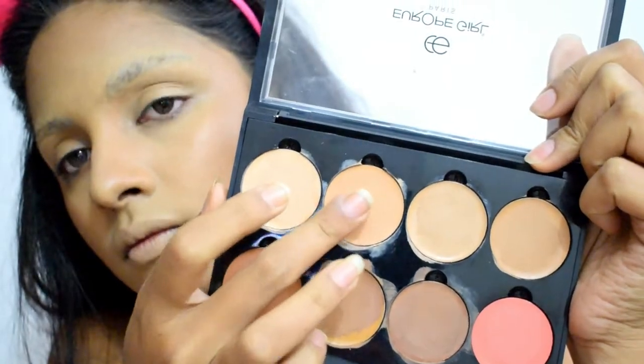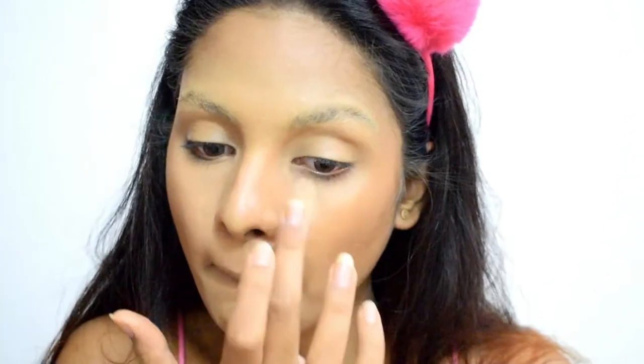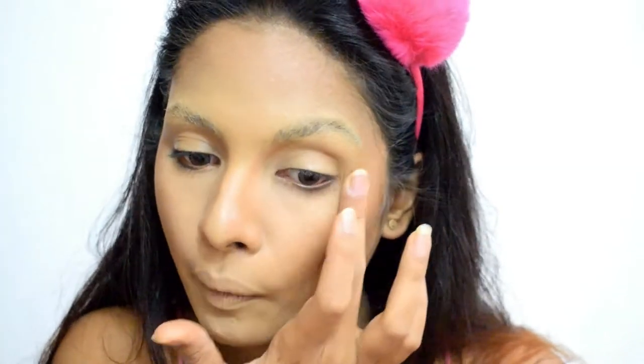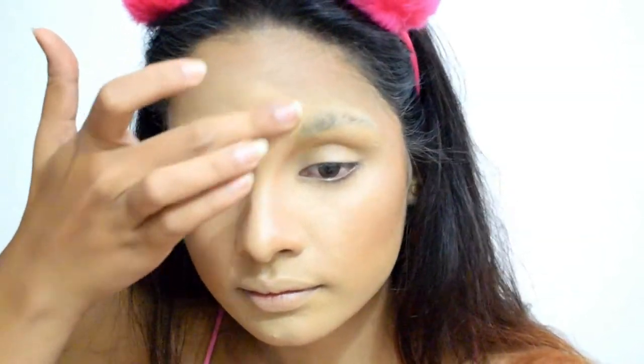Once the contouring is done, I'm using two lighter shades to brighten up my under eyes and highlight the higher planes of my face, like the bridge of my nose, chin, and forehead.